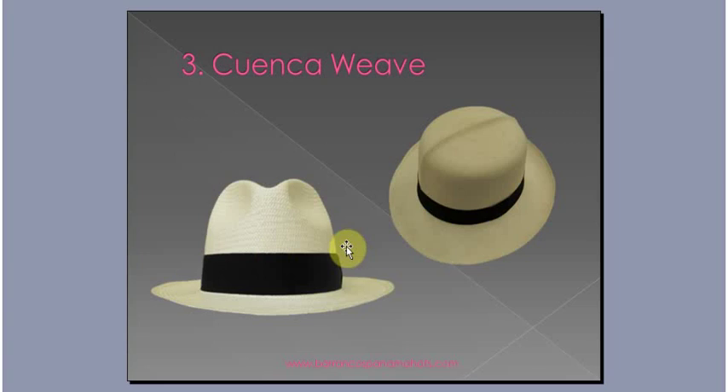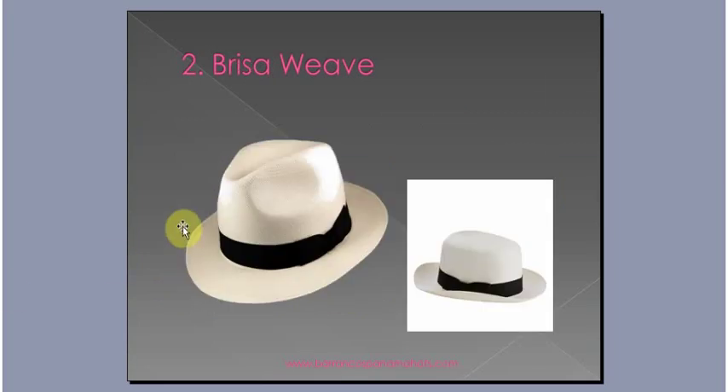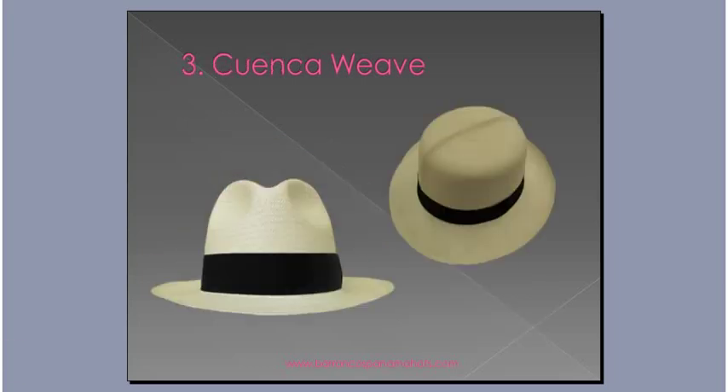Here's the Cuenca Weave. Going back to compare, that was a semi-Fino Breezer Weave, and this is just a standard Cuenca Weave. As you can see, there are no holes in it — it's a tighter weave and you'll achieve a better circle. Here's a Fino — you can see it's very hard to see the circle because it's just so fine. The Cuenca Weave is the most preferable weave to source.